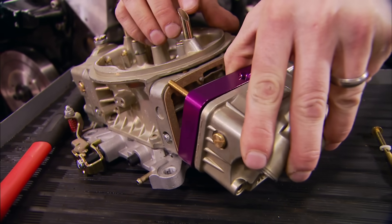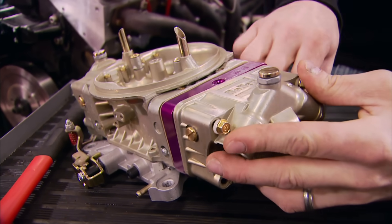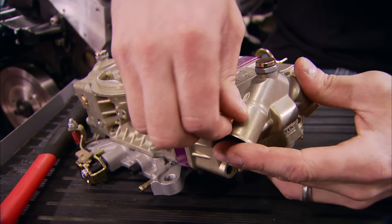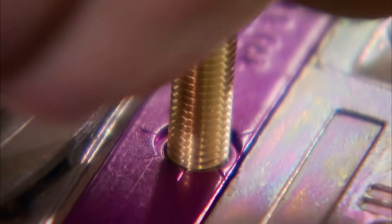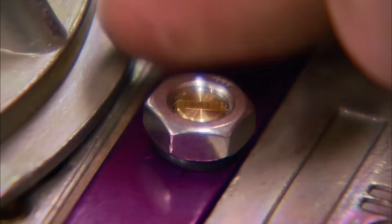Next up is the foam insert that goes between the metering block and the adjustable jet - it's going to prevent fuel slosh between the two. The easiest way to put together the rest of the assembly is to start two bolts in the top of the fuel bowl and sandwich everything else together, making sure the actuator arm is in the right position. Then place the metering needle into the adjuster jet and carefully turn it until it's in the fully closed position - make sure not to over-tighten it or you'll damage the tip of the needle and throw off your adjustments. Slip on the o-ring and drop on the jam nut.